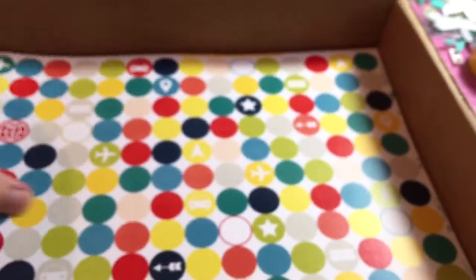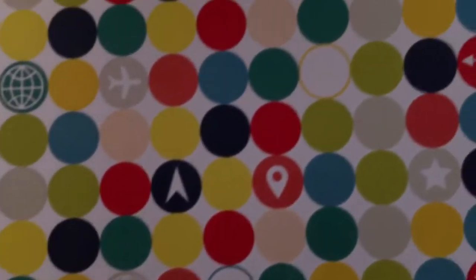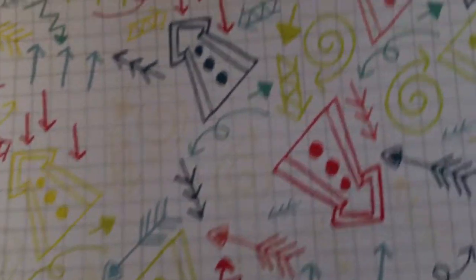And Chamele again — this one's True Stories. And Scraptastic exclusive — definitely a travel theme. The stencil has the same kind of arrows and things on it. See, that would be good on a kid's page too.